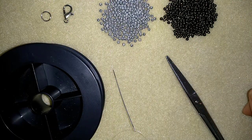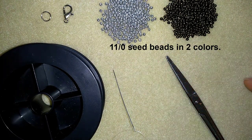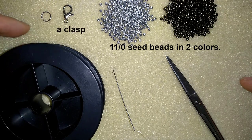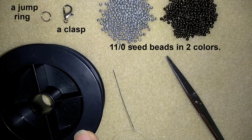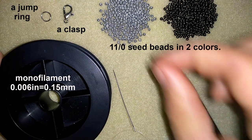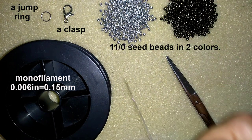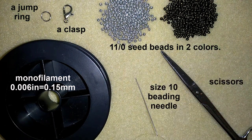What I'm using for this video are two colors of 11-0 seed beads — you could use 10-0 seed beads of course. I use a lobster's claw clasp and a jump ring — you could use any type of clasp you like. I use monofilament that is 0.006 inches or 0.15 millimeters — you could use beading thread of your choice. This is a size 10 beading needle and scissors. Now I'm going to take about half an arm span of thread on my needle, about 75 centimeters or two and a half feet.